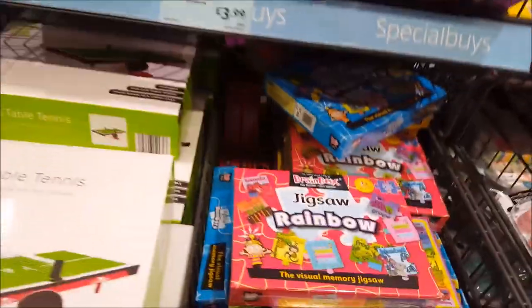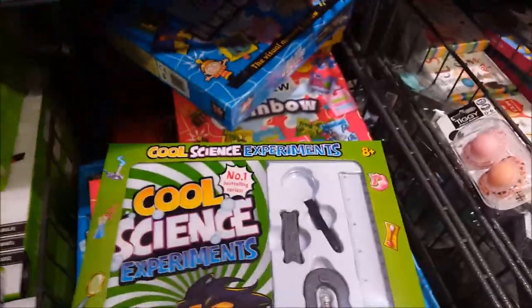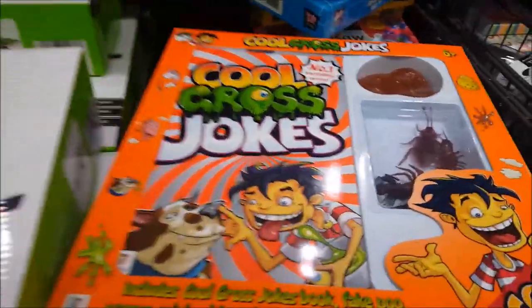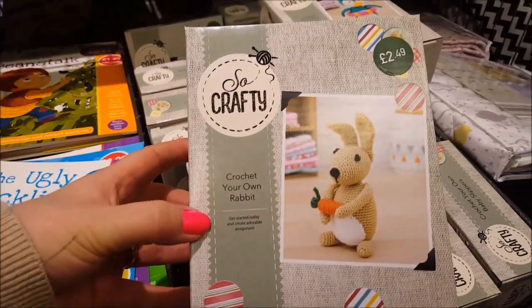There's a glow in the dark throw that looks a bit mermaidy - that's quite cool. They've got other games and cards here - a rainbow jigsaw you can do with the kids. One of these cool magic tricks for $3.99, science experiments for $3.99, and cool gross jokes. There are some story cards so you can tell your own story. And in the 'So Crafty' range you can crochet your own rabbit.